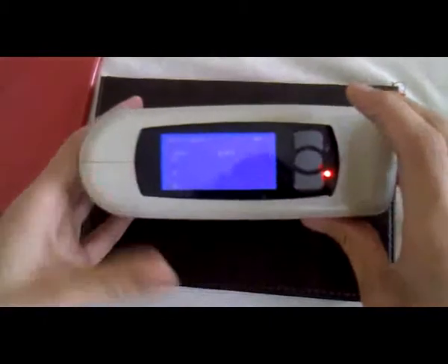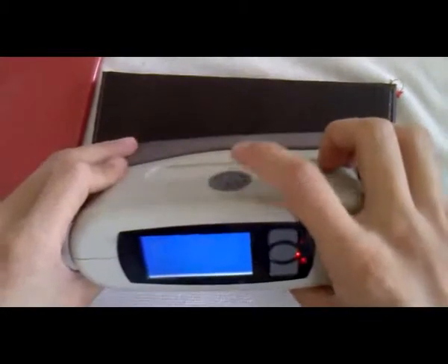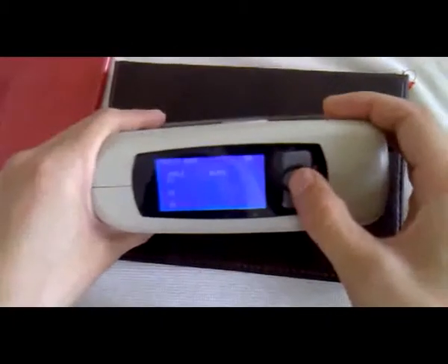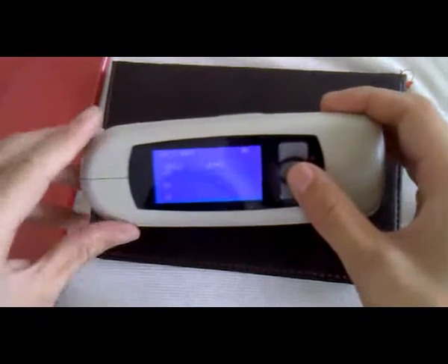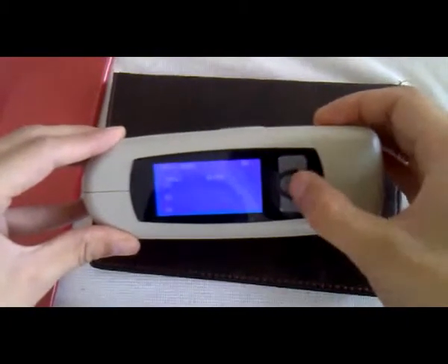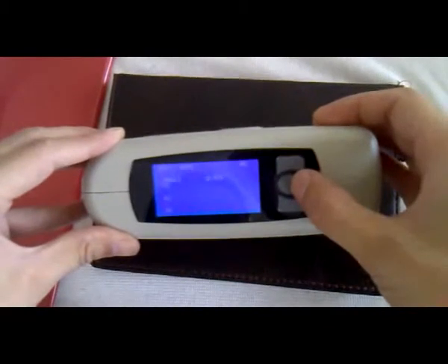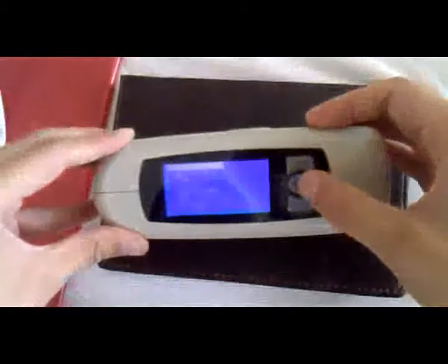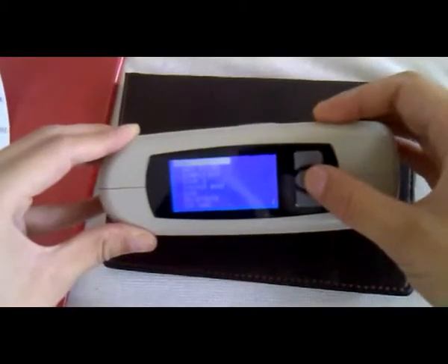Now, press the test key on the side face. Now it's the main interface. This is 3. The middle of it is the menu key. This is up and down. We press the menu — now it's an interface.